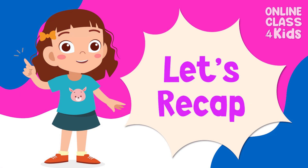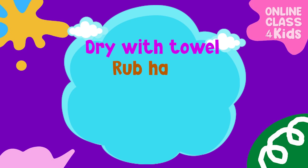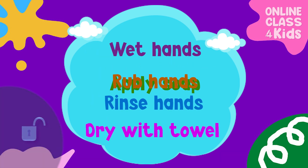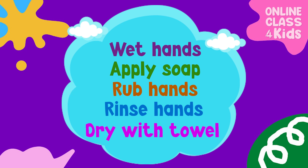Let's take a recap, shall we? Can you arrange the steps for washing your hands in the proper order? Very good! The steps for washing your hands are: get wet, apply soap, rub, rinse, and dry.